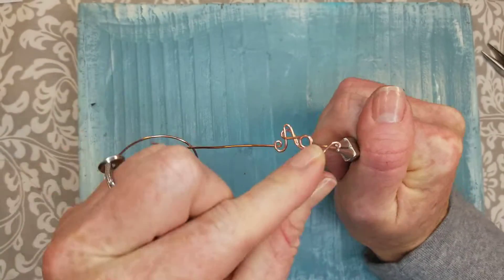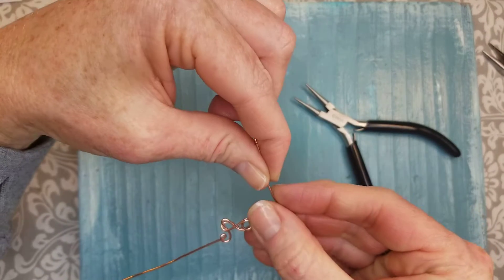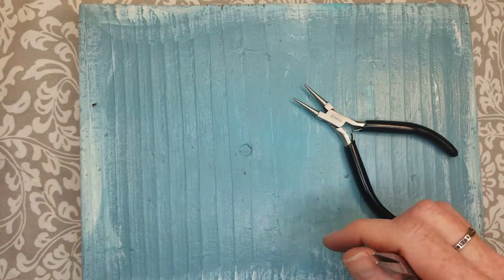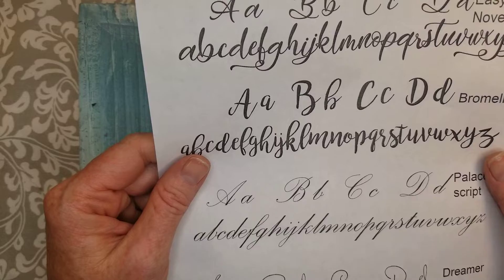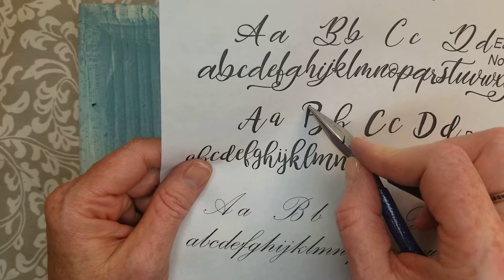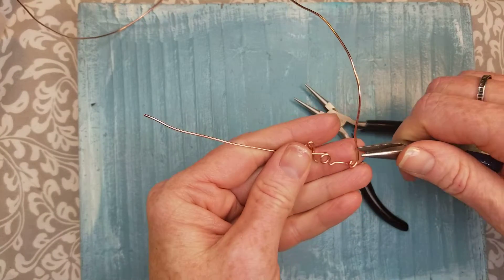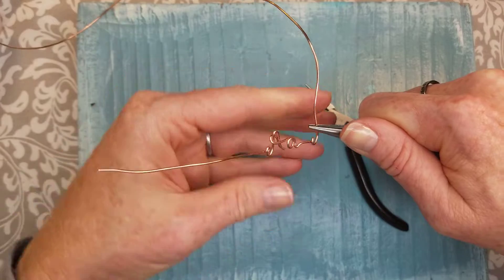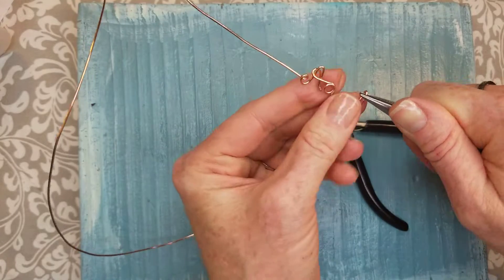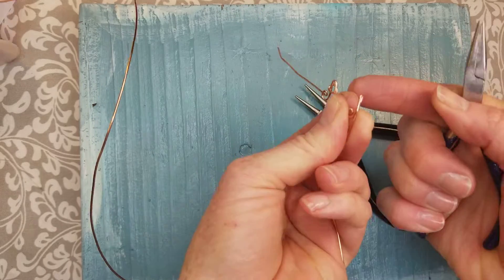Same thing with our B — I always start out with a little tiny loop. Bring this straight up on the B. I am making a little decorative top. We're going to bring the wire up and back down and make this little loop here. I don't want the entire letter after I make the loop to be taller than my A, so I need to bend the wire down below the A. Bend it behind and then flatten that down.